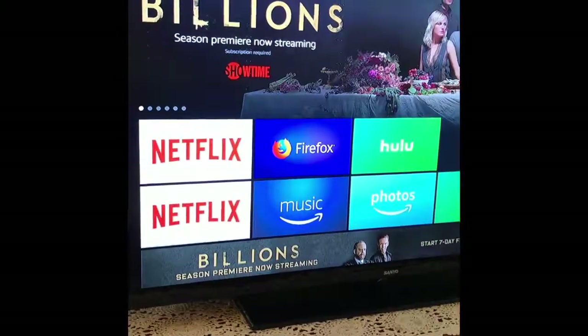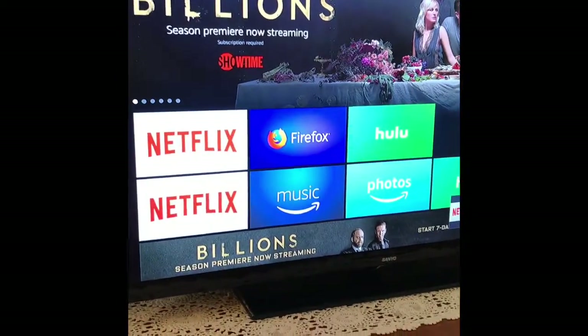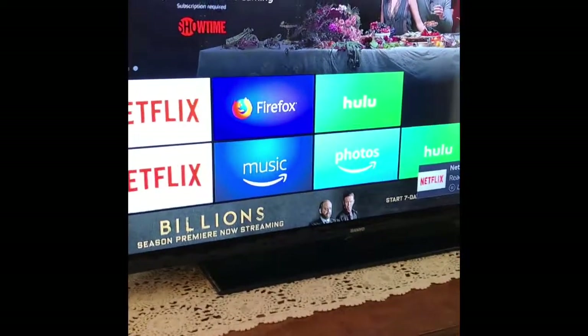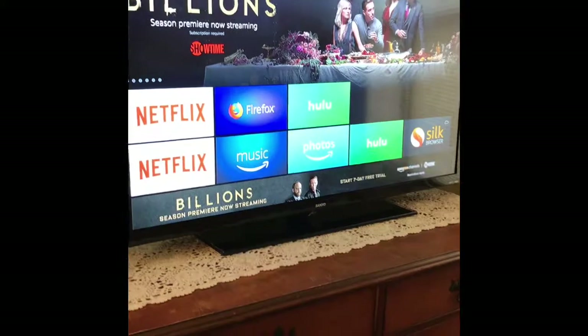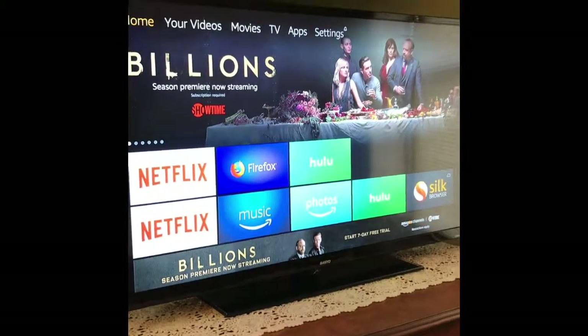And that's that — your Amazon Fire Stick is now set up. I think it was pretty simple and pretty fast too. That's that, and happy watching!